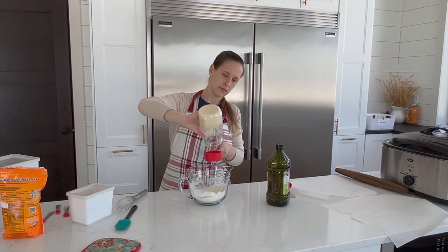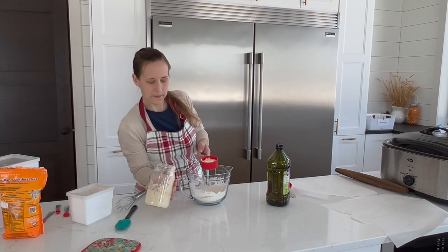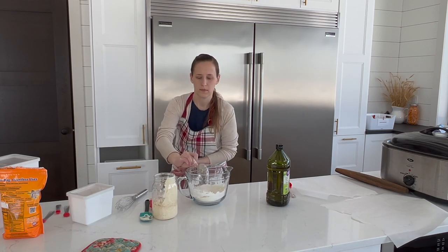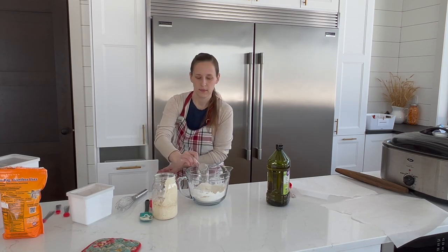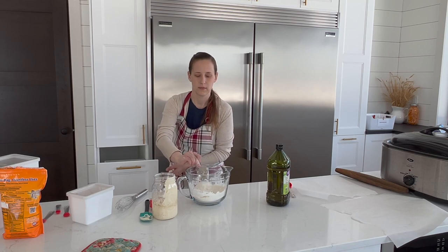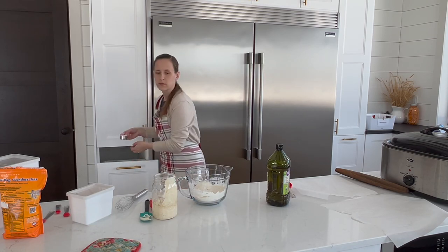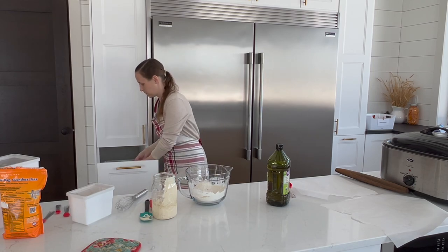Sourdough crackers are so quick and easy, and you do not even need a super active starter to make them. In fact, I realized after I started making them that I didn't have a full cup of starter, so I just added some flour and water and it turned out great. To make sure I was adding the correct amounts, I just used the ratios that I use when feeding my sourdough, which is 3/8 cup of flour and 1/4 cup of water.